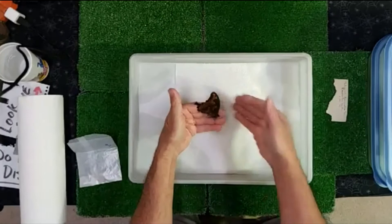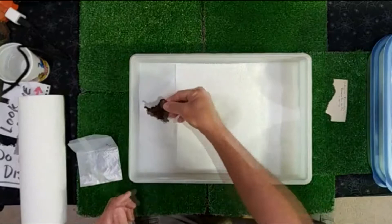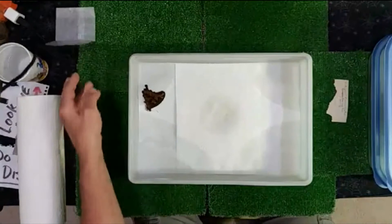We are live, no script. If you guys have any questions, anything you need to know, let me know. I've got Owen watching things, keeping an eye on the studio today.